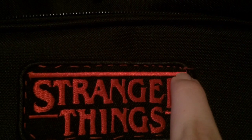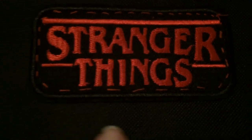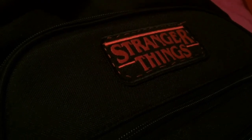Once I was done and looked it over, at first I did see all these different little things that I did wrong. Like, they weren't super noticeable, but noticeable enough. But now as I'm doing this voiceover, I realize that I really like the way it looks. I think it makes it look really cool and homemade and it gives it a good effect.